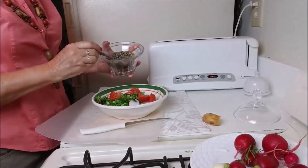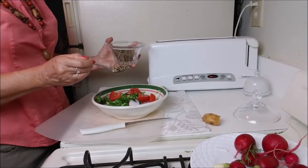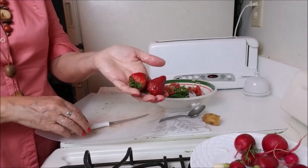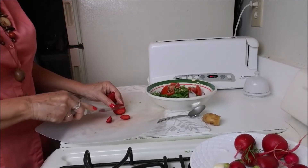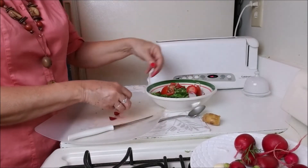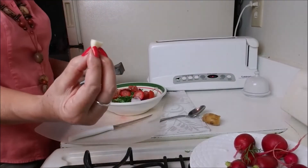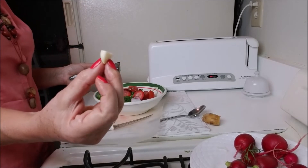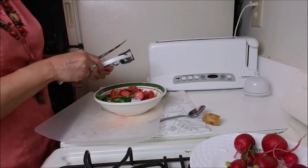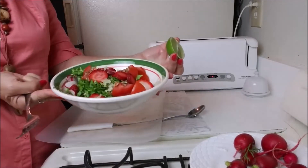I will put a teaspoon of sunflower seeds. I will put two strawberries. I will squeeze half a clove of garlic for this much salad.